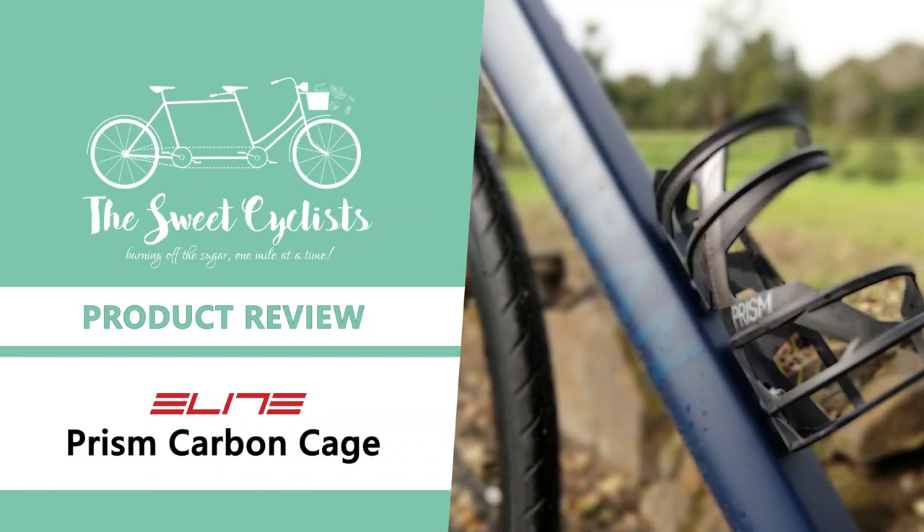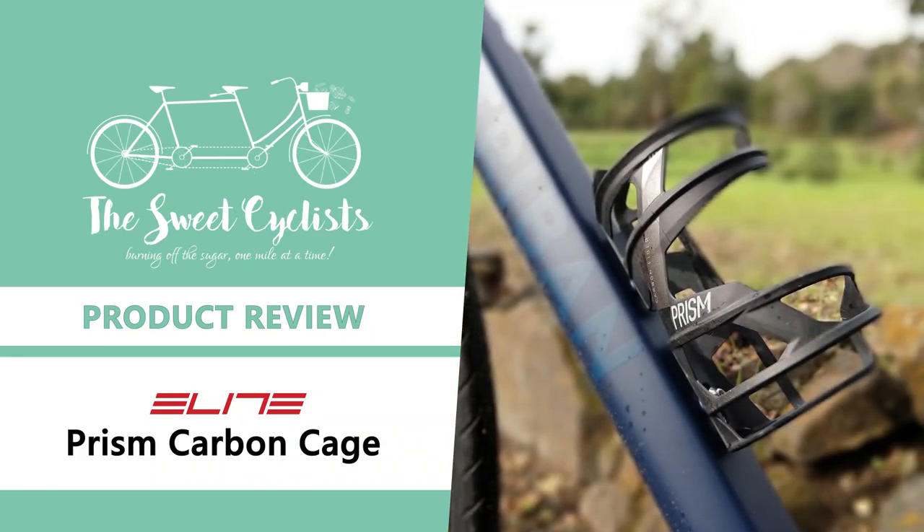Thanks for tuning in, this is Sweet Cyclist. Today we're going to be reviewing the Elite Prism carbon fiber bottle cage.